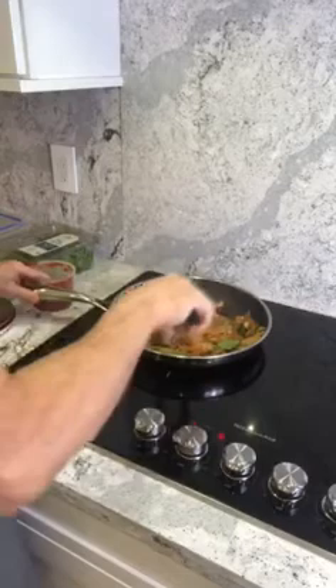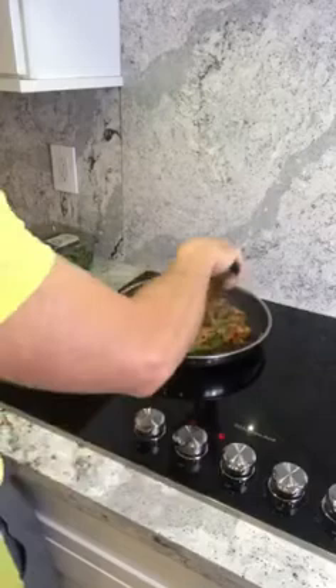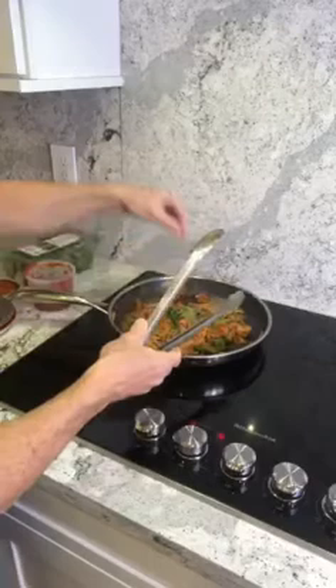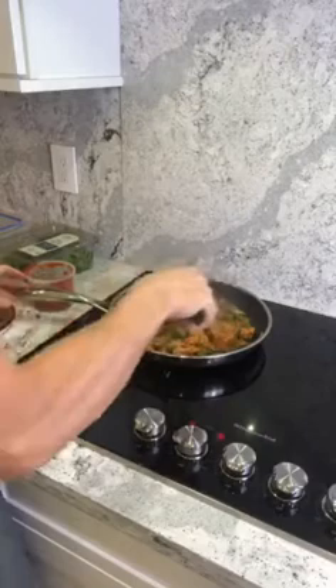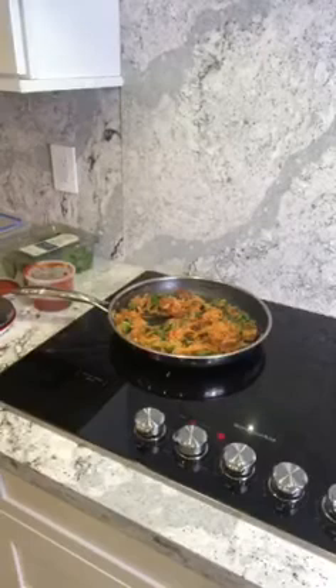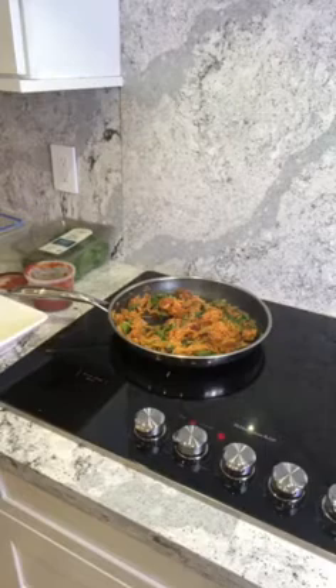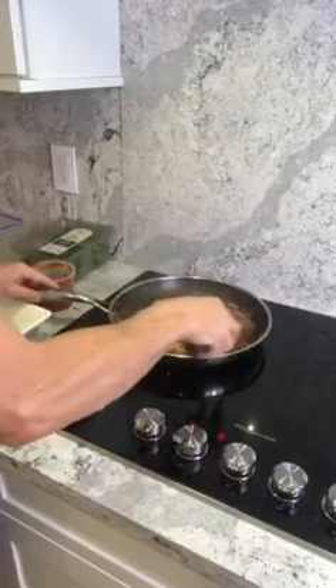Once the spinach is cooked, I like plating everything in a plate or bowl — I think I'm going to use a bowl tonight. Then I'm going to sprinkle some Parmesan cheese and take a picture to post after this video. The spinach has started to cook, which tells me the spaghetti squash is fully heated. I made this dish for some neighbors the other night and everybody ate two or three helpings — they're not watching their weight — and they couldn't believe how good it was. They actually wanted to take some home, so I gave them a doggy bag.